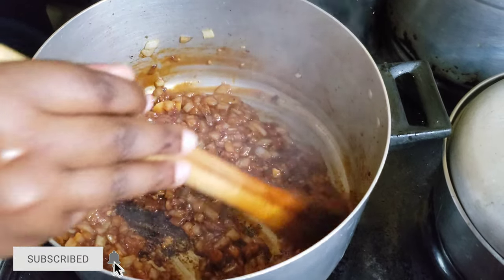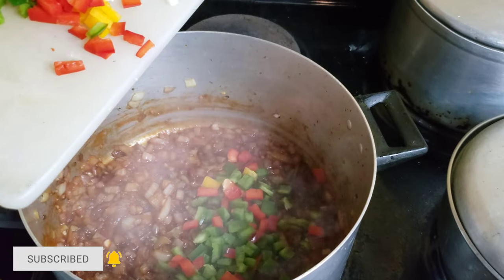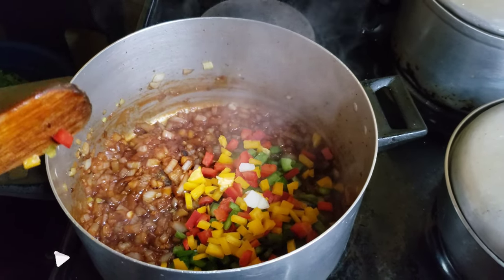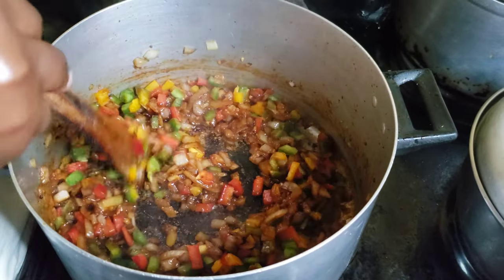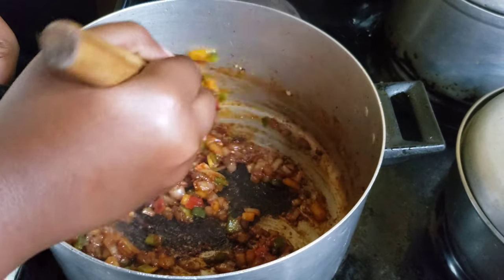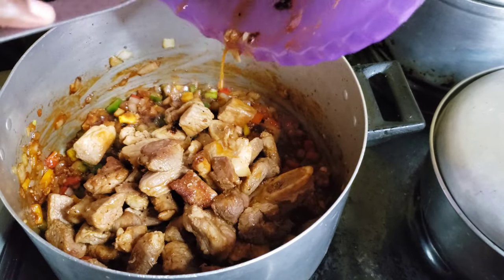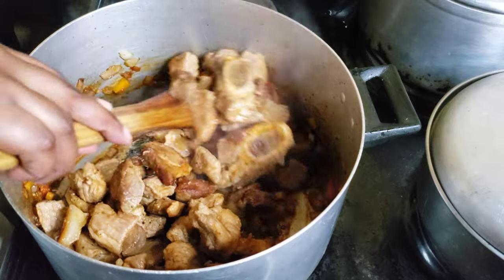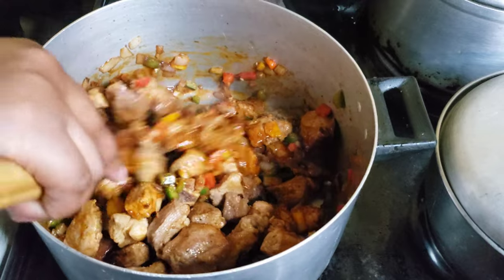We're gonna proceed with adding our yellow, red, and green bell pepper. Just stir those in. I love this dish because it doesn't take a long time — pork doesn't take long to cook. Once you mix in the peppers, place your meat back into the pot. Everything goes quick from here — honestly it's in and out, 30 minutes in the kitchen and you are done.